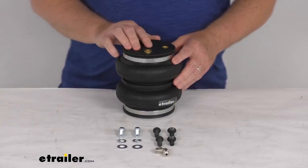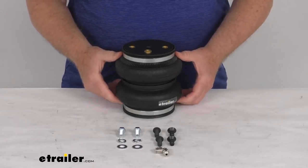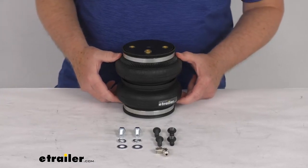It is for a quantity of one. This air bag will replace one rear axle spring in your Load Lifter 5000 air suspension systems, part number AL57288 and part number AL57297.